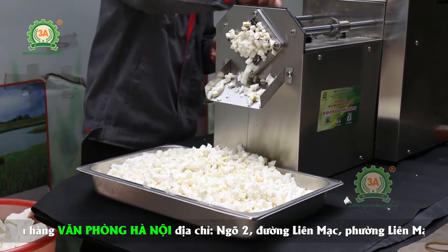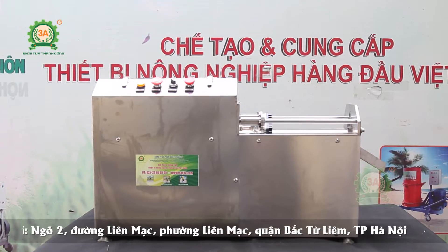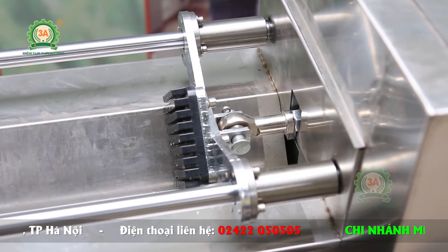Máy được ứng dụng rộng rãi tại các cơ sở kinh doanh đồ ăn, nhà hàng, bếp ăn công nghiệp. Máy cắt cùi bưởi hạt lựu làm chè 3A370W được thiết kế nhỏ gọn, dễ dàng di chuyển, phù hợp với mọi không gian chế biến cùi bưởi tại nhà hàng, gia đình.